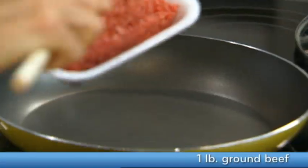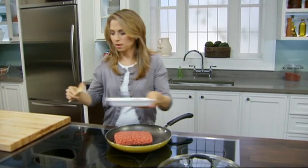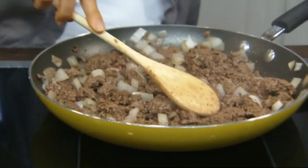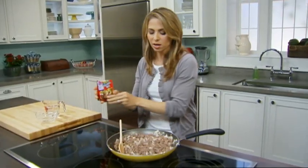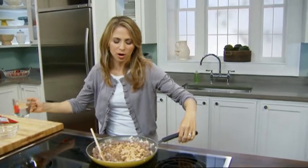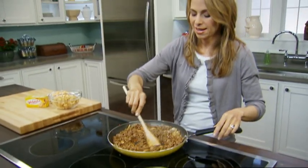To get things started, I am going to brown some ground beef and some onions. Now, I've drained my ground beef, and I'm going to add some taco seasoning and some water. Cook this as directed on the package. Nice and saucy.